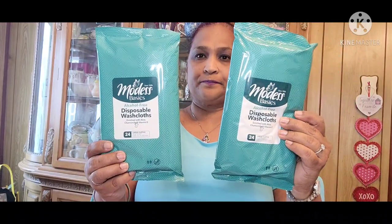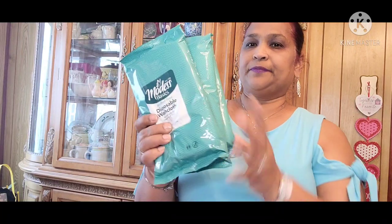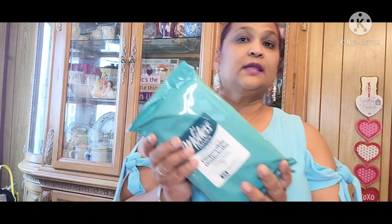Alcohol-Free. I got three of those. The smaller ones are very, very good as well. These are for feminine care, so I got those just to have them in case of an emergency — you can never be too fresh and clean.